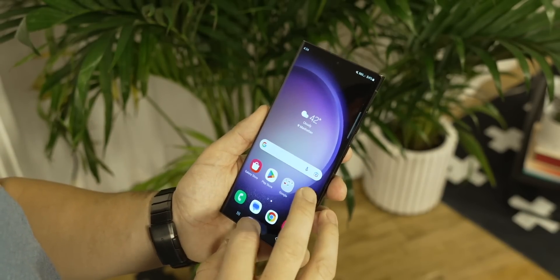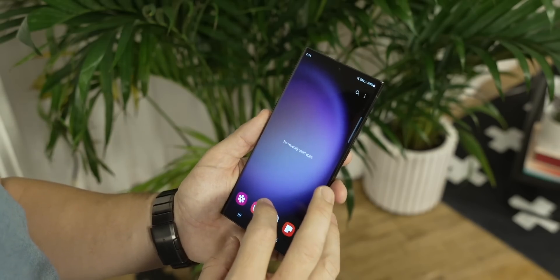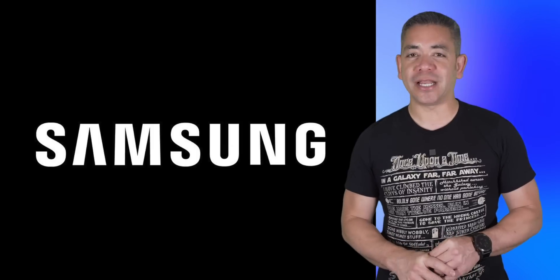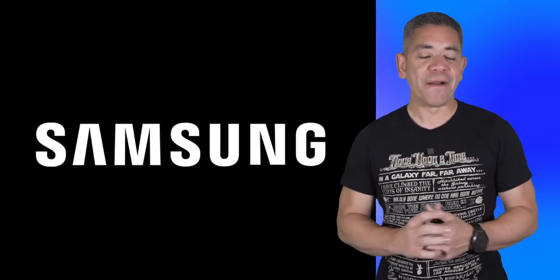This new technology is currently being shown at SID Display Week, so no word on when we'll see it in a product. But remember the rumors of Touch ID returning to the iPhone at some point, or how many times we've seen companies struggle to figure out more than just a small portion of the screen? We'll see how this goes.